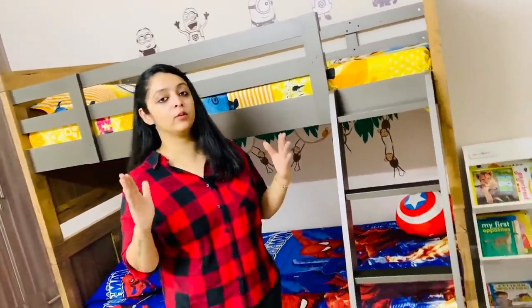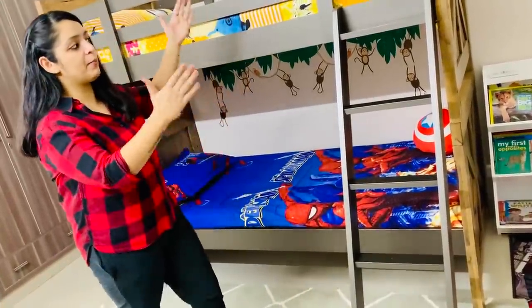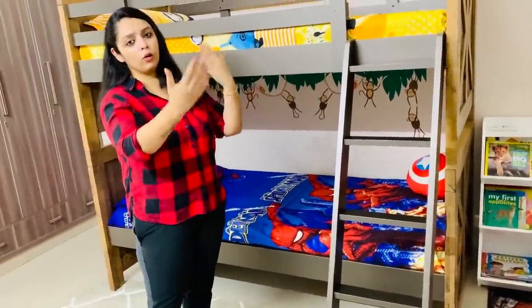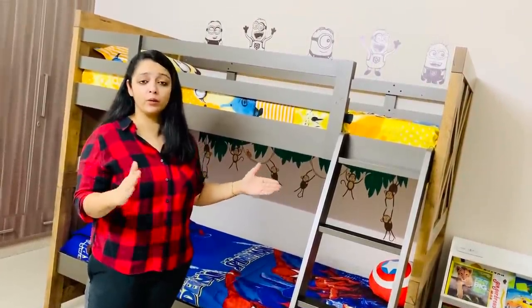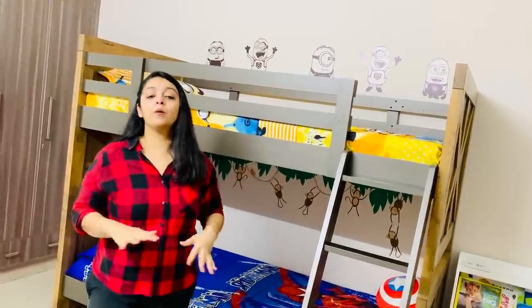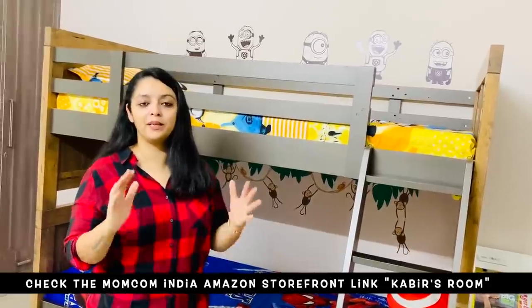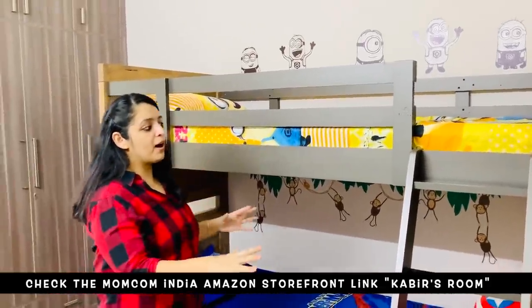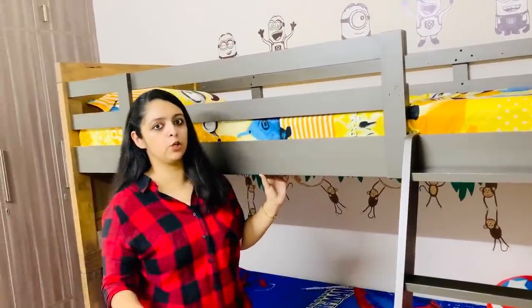The second big attraction, which is Kabir's favourite, is this bunk bed. In this room we had a queen size bed and we replaced it with a bunk bed. It's a multi-purpose bed — right now it's installed as a bunk bed, but over the years when the kids are done with it, we can convert it into two individual beds. We have maximized this room's space. You will get all the links in the description box.